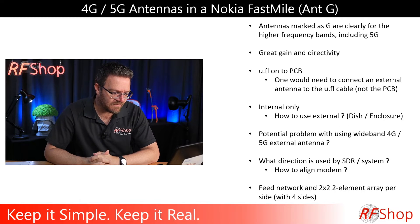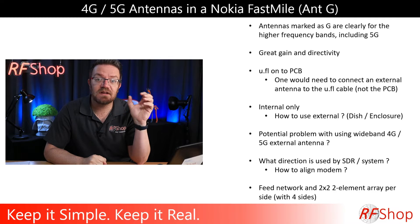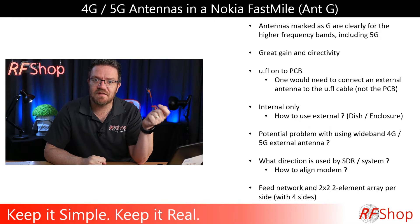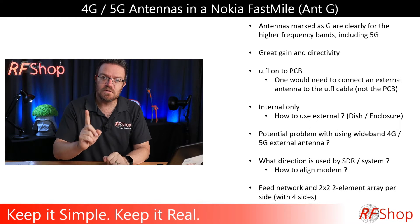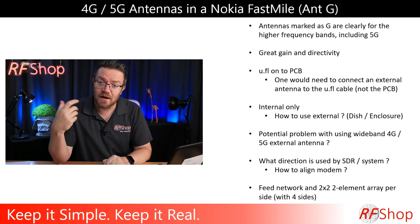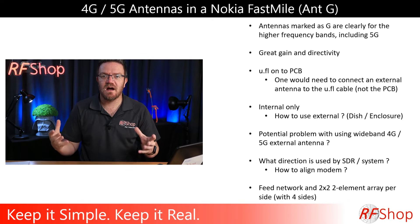There's a potential problem with using wideband 4G or 5G external antennas. You can see the bands are split inside the modem — there are 5G antennas and 4G antennas separately. But what you buy externally is an antenna that does everything in one go. You'd need one antenna connected to either the 4G or 5G, but you can't connect to both. Plus, this modem has antennas in all directions. You'd need to choose one direction, essentially confusing the modem.